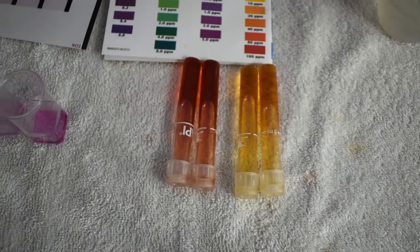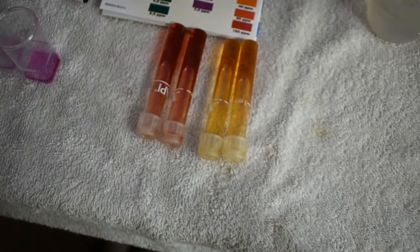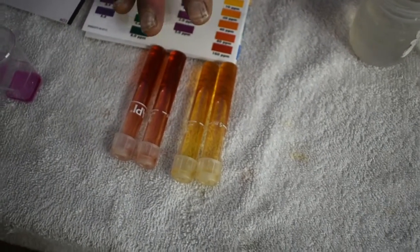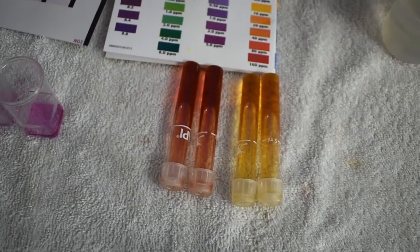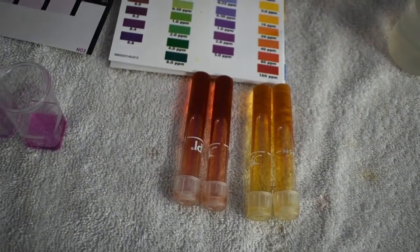That's based on my eyesight and the way I'm perceiving the colors — it may be a little bit different for you. But we know that this one is out of hand, way too high. We need to do something about these nitrates. This other one is moderate — maybe we're getting to the point where we really need to do a water change, especially if it's a reef tank. It's not that bad, but let's take some corrective action.